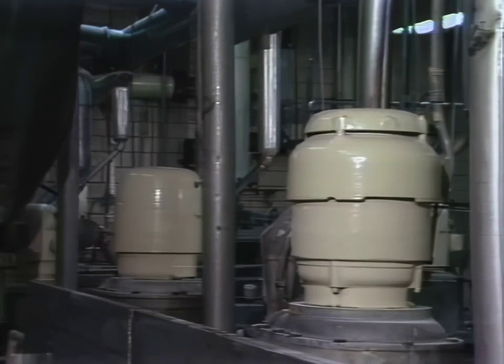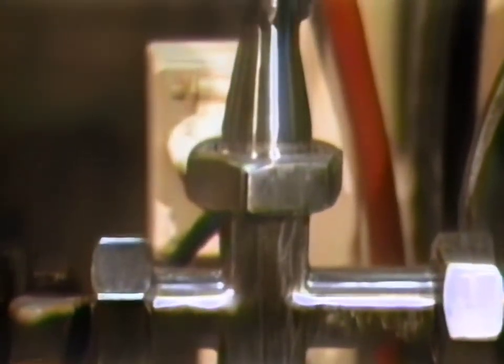A third set of kettles is used to cool the batch even further. At this stage, air is injected by a special device, and that makes the marshmallow base a real marshmallow.